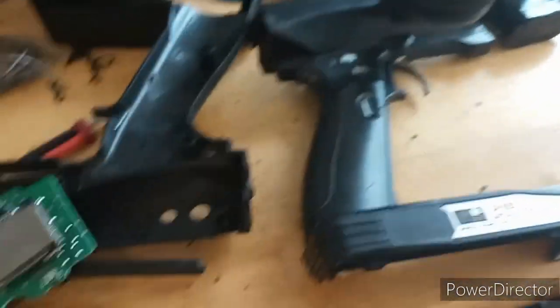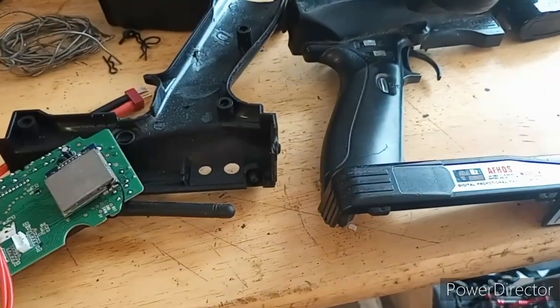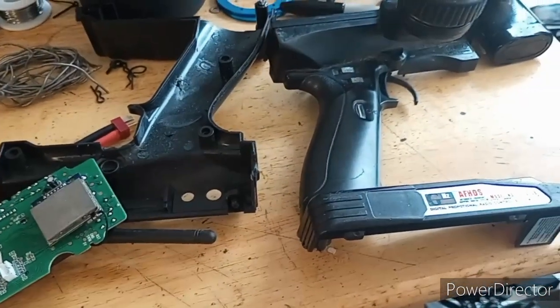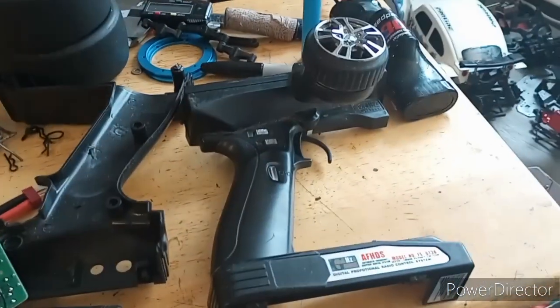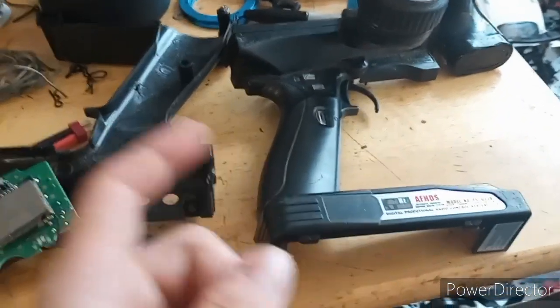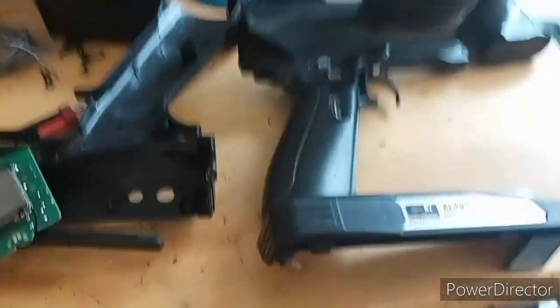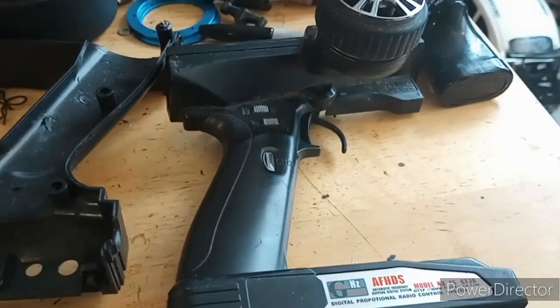This is an okay remote. I think the lower level FlySky's are just better for the price. The features this one comes with don't really outweigh the double price tag compared to their cheaper end ones — they do the same thing receiver-wise. But this is a cool one to have because you can bind it to multiple receivers and it's got an LCD display.